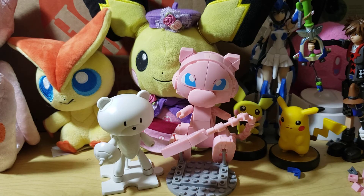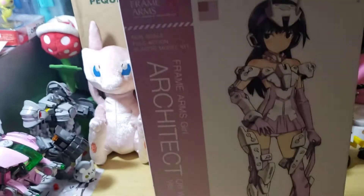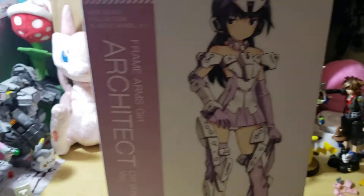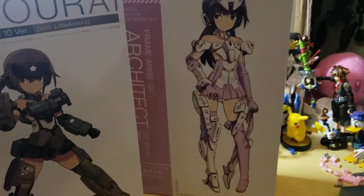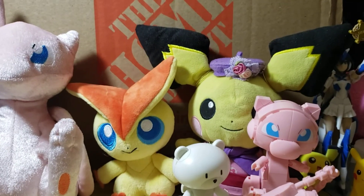If you guys want to watch the stream, I'm going to put the link in the description. It'll be on twitch.tv slash OmniJerryBear. We have a couple of poll options going on my Twitter — that's twitter.com slash OmniJerryBear — for what we're doing next week.